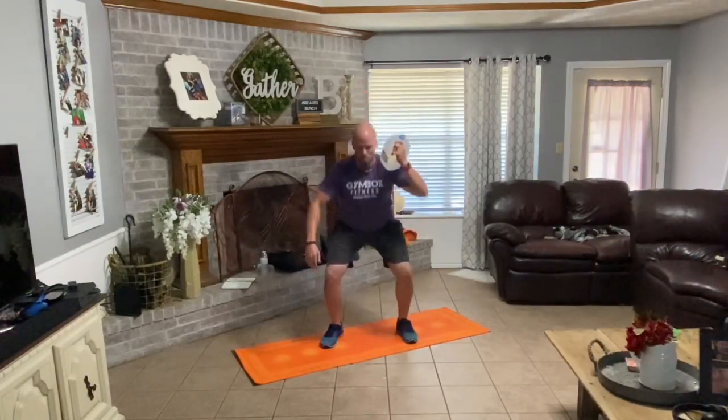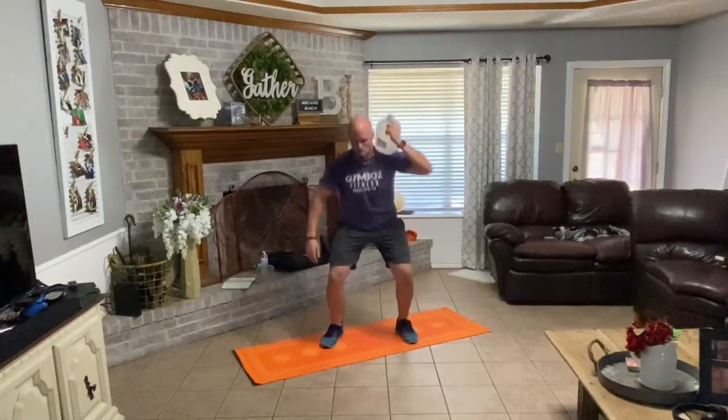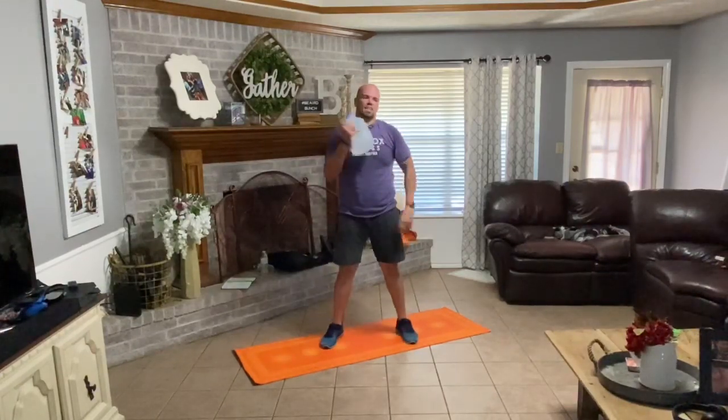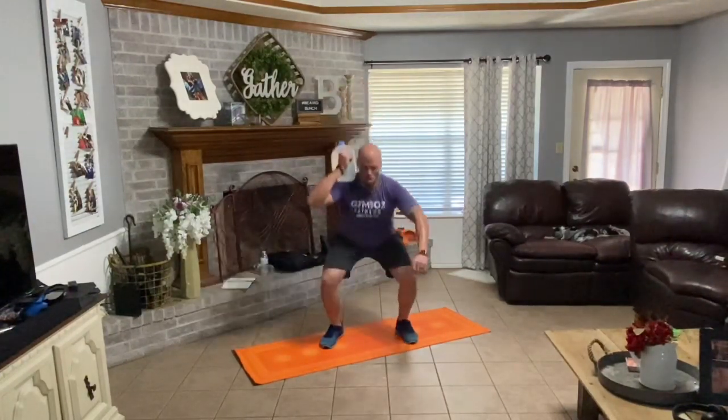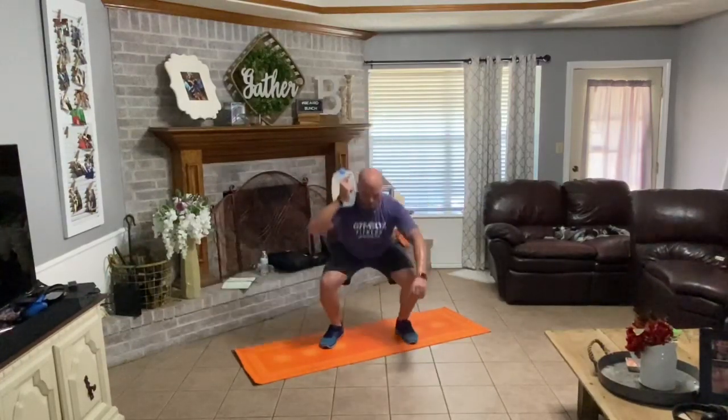Drive them down. One, two, three, four, five, six, seven, eight. Right side, down with it. One, two, three, four, five, six, seven, eight. Good.